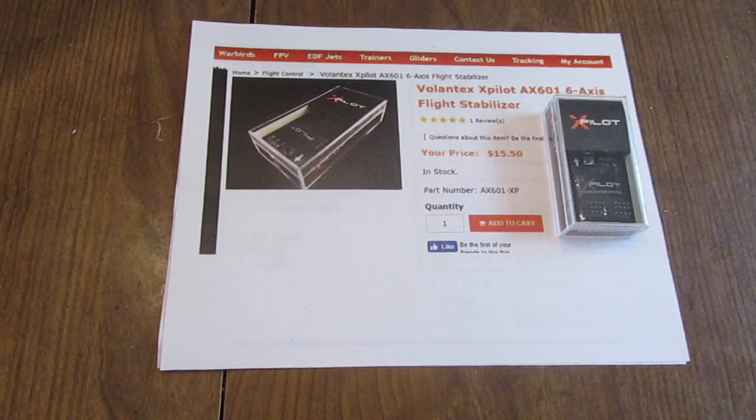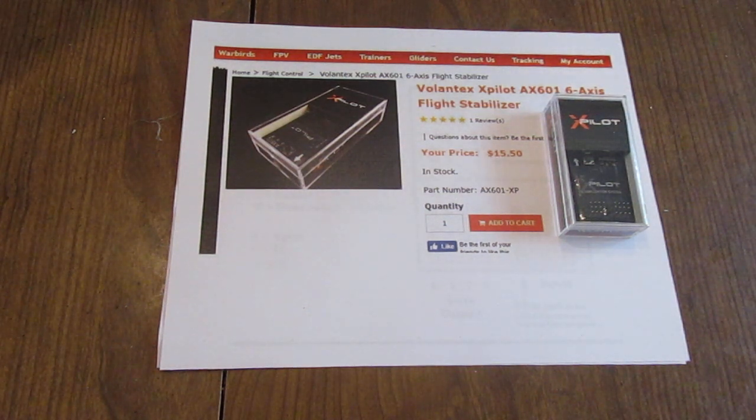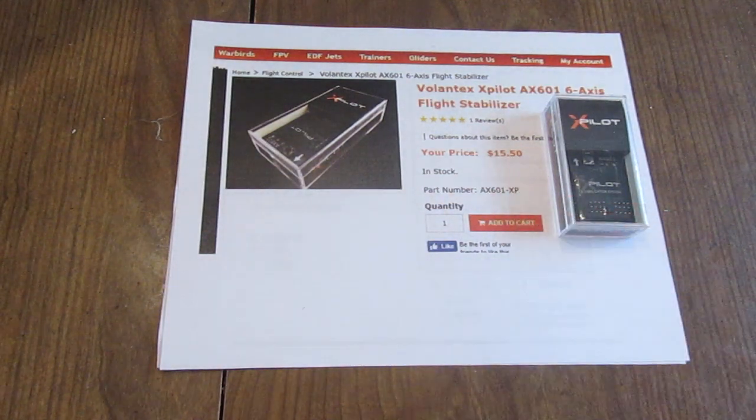I've been looking at the internet for help on the wiring of the Volantex X-Pilot A601 6-axis flight stabilizer and I don't find anything. So this video is for the purpose of helping those who would like to use this unit. I think it's pretty amazing for the price from this particular vendor — it was $15.50.